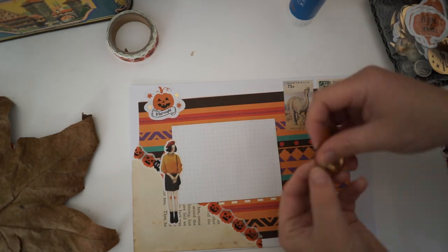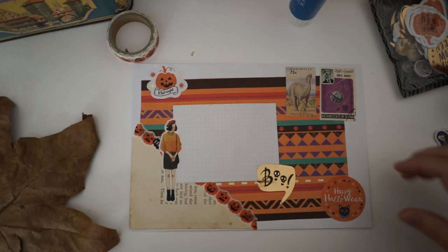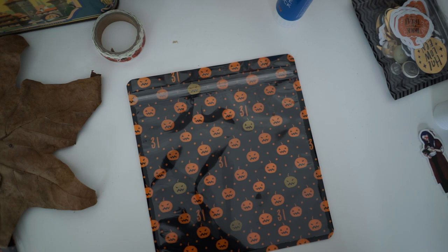I'm also using stamps from my Etsy store. I'm selling vintage and global stamps there if you wanted to go check them out — I'll put the link in the description box below.